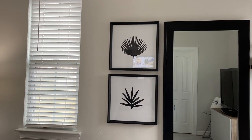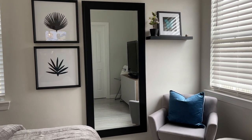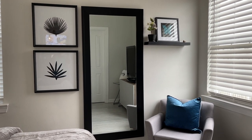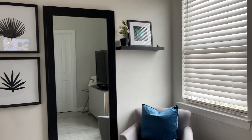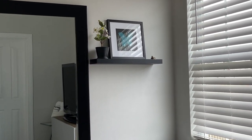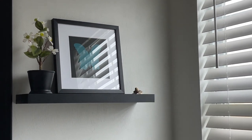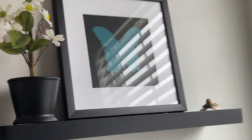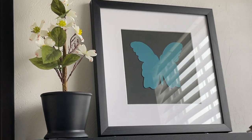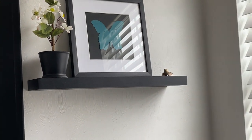I finally hung the mirror that I had spray painted — the link to that video is in the description box. I think that looks pretty good. I added a floating shelf there and set another picture frame on top. I also DIY'd a butterfly — cut it out with my Cricut and added a black backing. Once my husband and I or one of the kids takes some pictures, I'll probably add a photo in there.